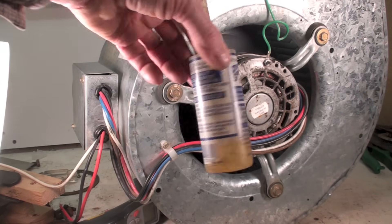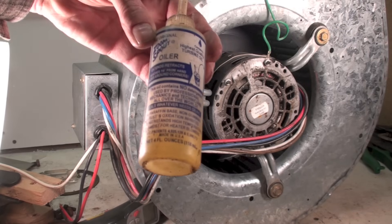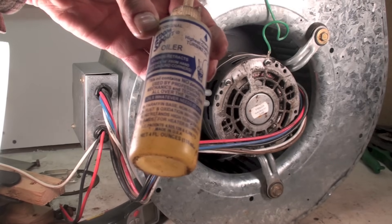These are probably the only ones we use. It says it's supposed to oil everything under the sun. I guess that's fine.